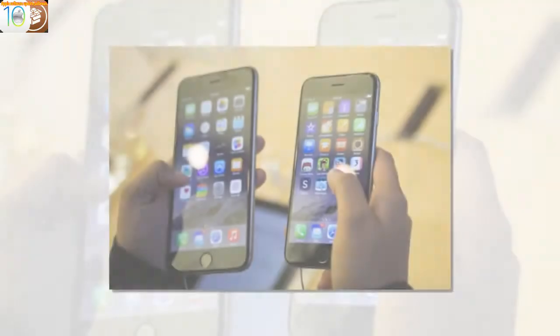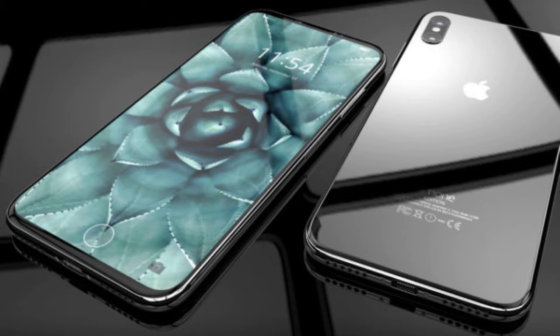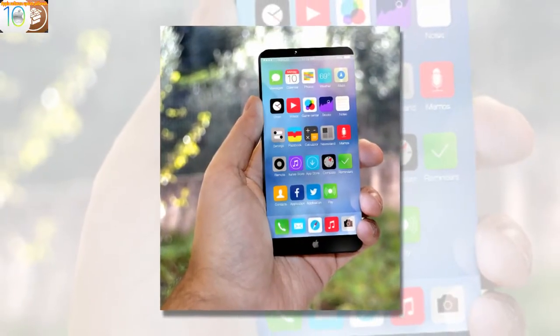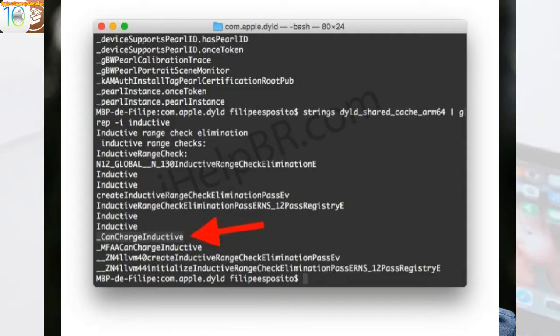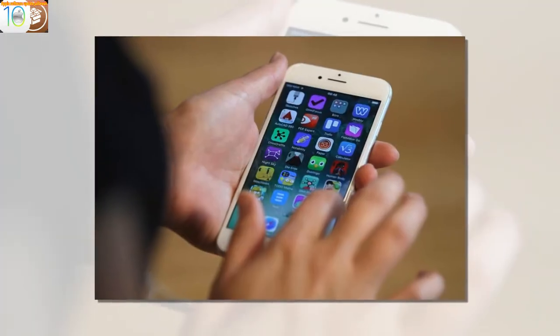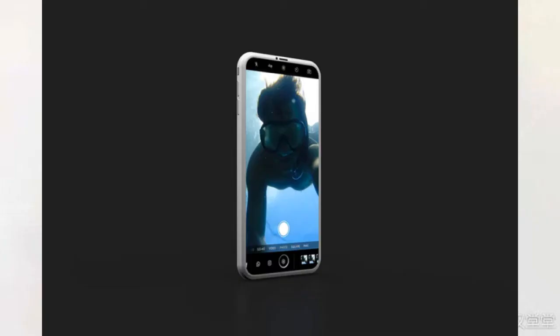Of course I know what the main counterpoint to all this is: just put a case on it. Well, yes and no. Firstly, buying a case should be a choice and not something to simply make a phone usable or safe on a flat surface. Secondly, iPhone 8 cases will need to be substantially thicker to both level out the smartphone and still provide enough protection for the camera's rim. The iPhone 8 is a stunning looking phone, but I doubt many owners will get to see it much.